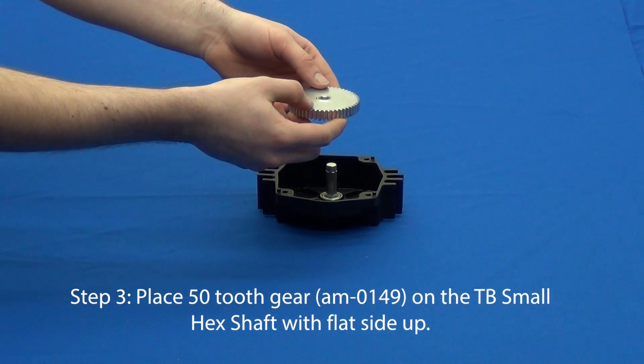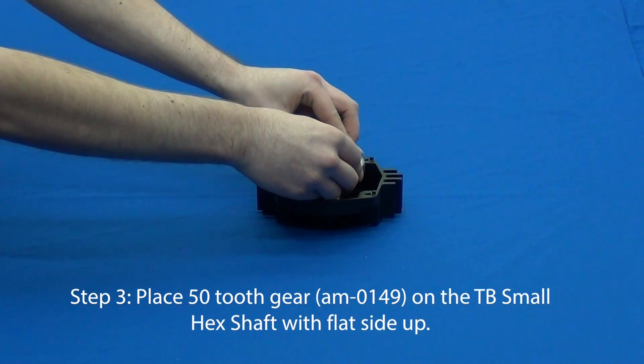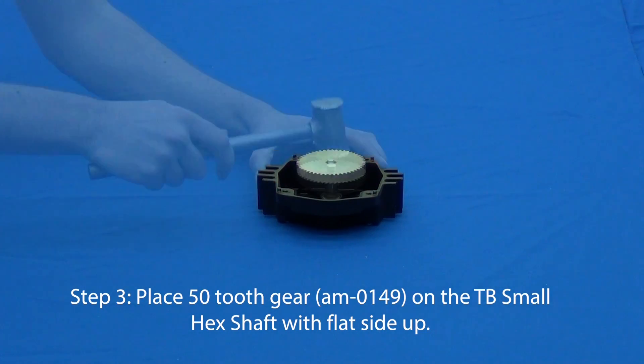For the gears we are about to work with, please note that they have two sides: a flat side and a bossed side. The boss is that little extrusion around the bore of the gear.